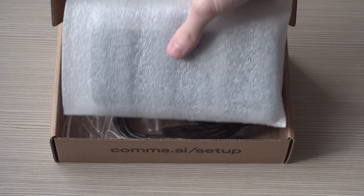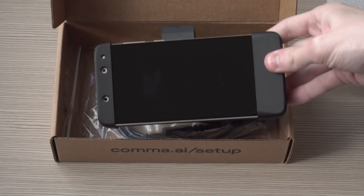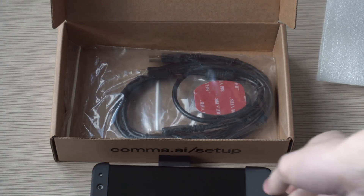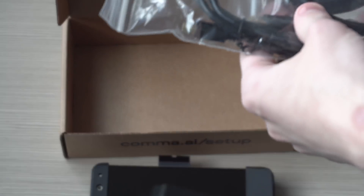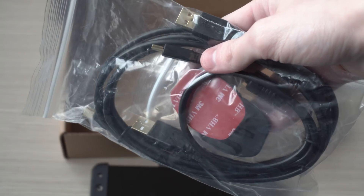Getting into the box you will find the Eon Gold itself, which looks very nice. I love the heatsink design — it has better thermals than the original Eon but is basically the same in every other way. Also in the box are everything you need to mount it to your car as well as the cables you need to plug in to your panda. This is all stuff I'll talk more about in the installation videos.